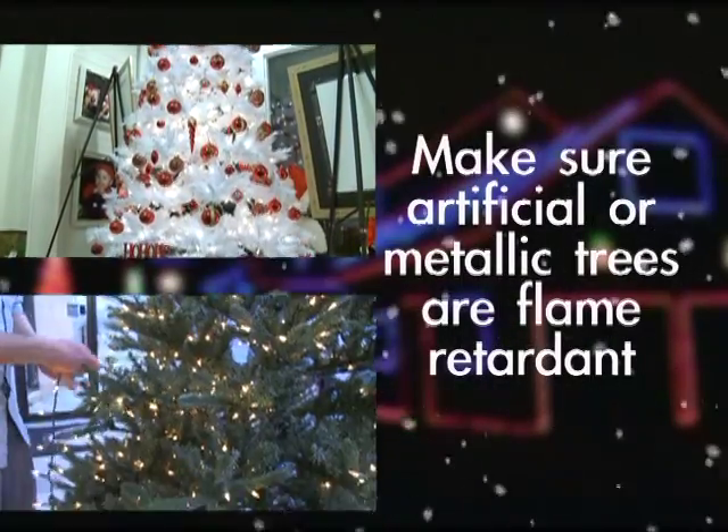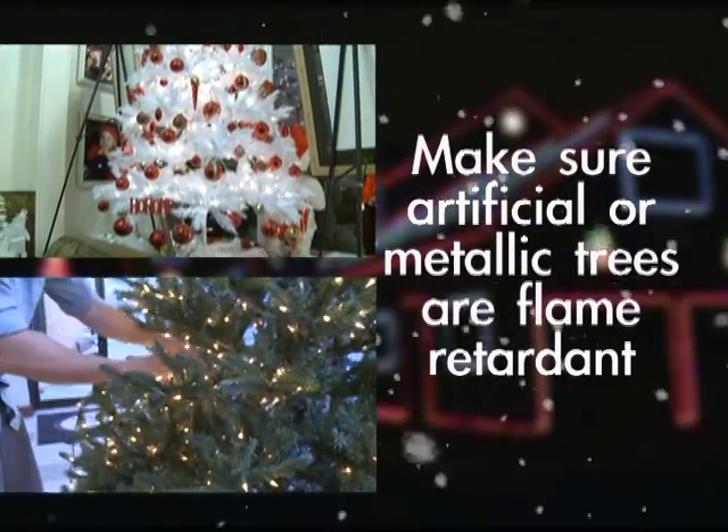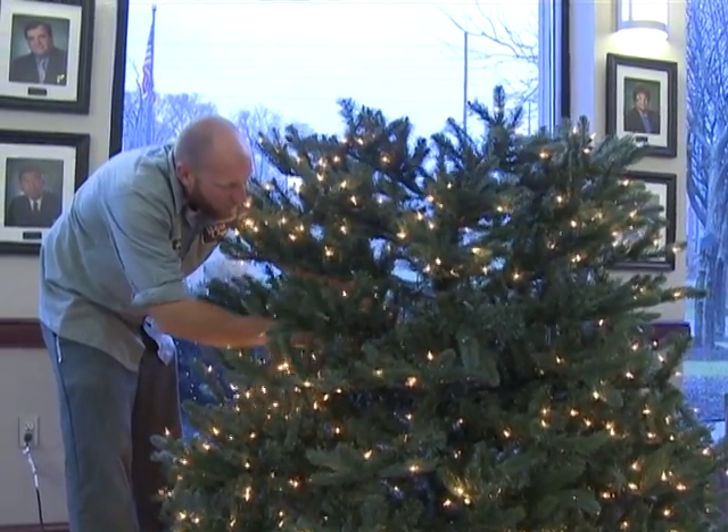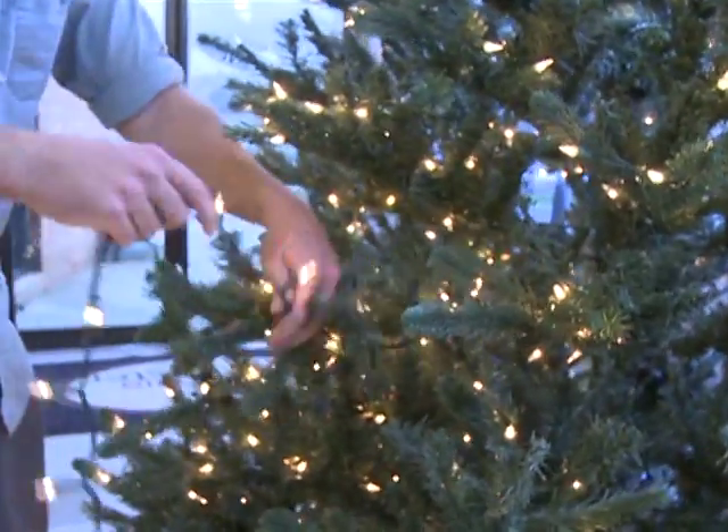Do not leave holiday lights on unattended. All holiday decorations should be labeled as non-flammable or flame retardant. If using a metallic or artificial tree, make sure it is flame retardant. Ensure all trees and other holiday decorations do not block an exit from your home or business.